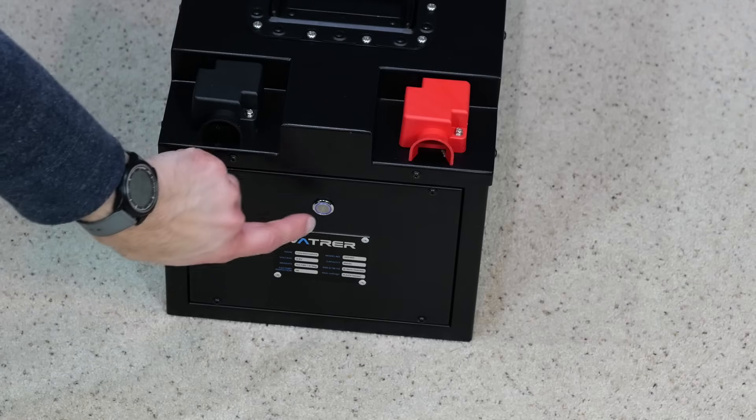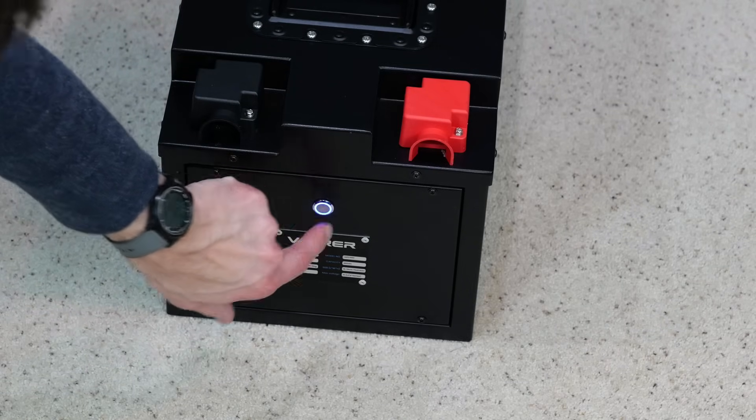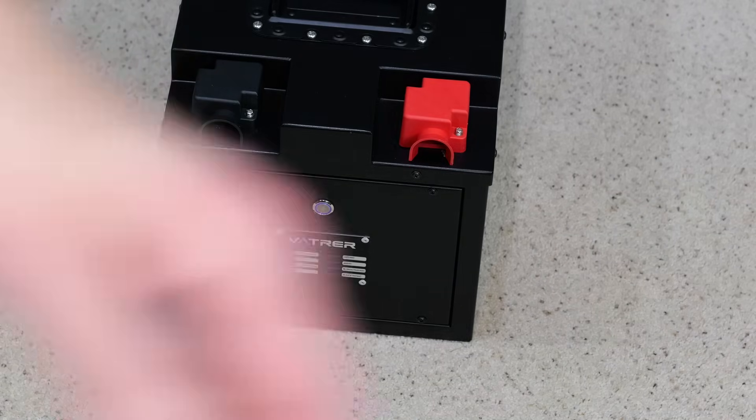You have a little power button on right here, and a power button off. There's a panel here that you can take the screws off if you wanted to, but I'm not going to do that.